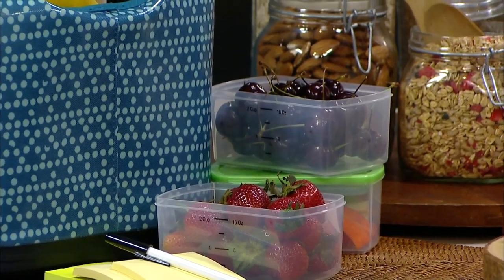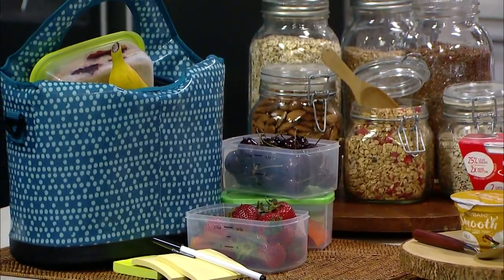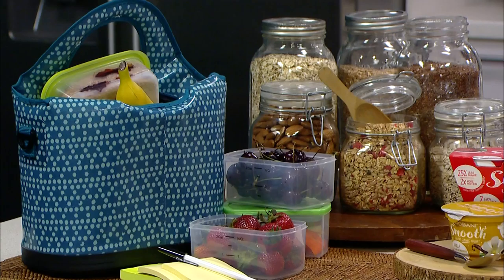Which brings me to my next tip, which is to set up a lunch zone. Get all those lunch boxes together, the plastic containers, the prepackaged snacks, and put them in a dedicated space. I have a little area on my counter where I have these things, and then I have to make three lunches because I've got three kids. I can just make them assembly style, grab those things out of the fridge that I've already portioned up, and we can get everybody out the door.